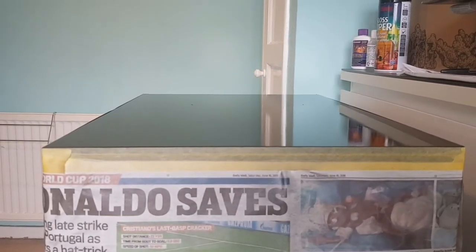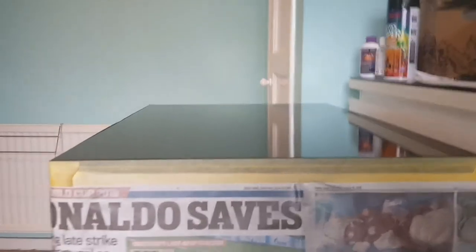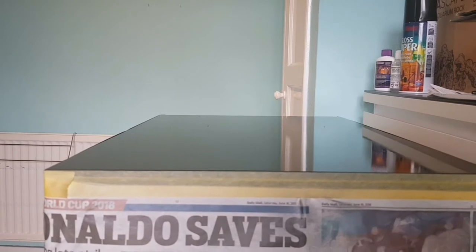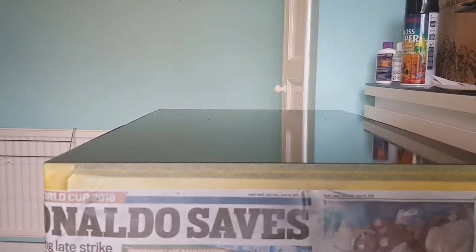The morning after leaving it to dry — it literally looks like glass, it's nice and reflective. There are a couple of little imperfections where maybe some bits of dust got on it, but it looks great — nice and smooth, I'm really happy with that. I'll get the tape off now, which is the big challenge — making sure nothing has bled anywhere and there's no spray paint on anything else.